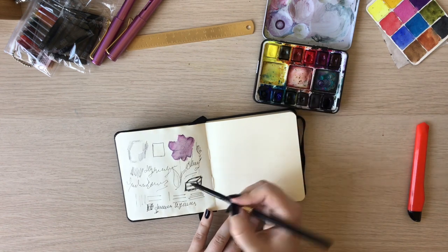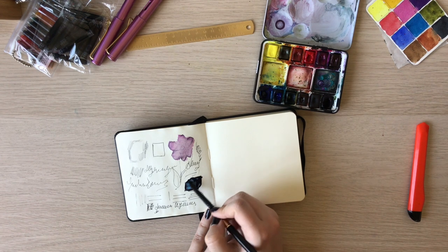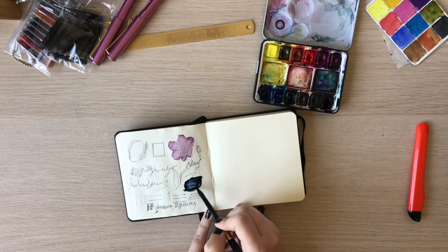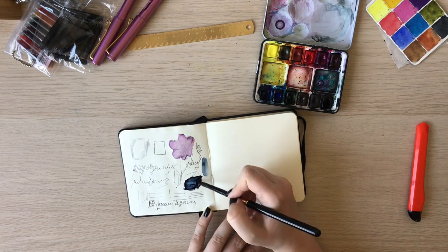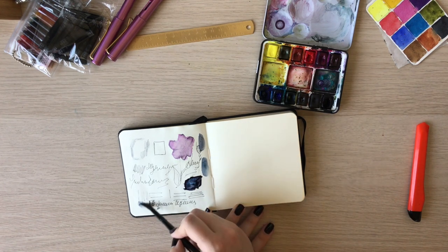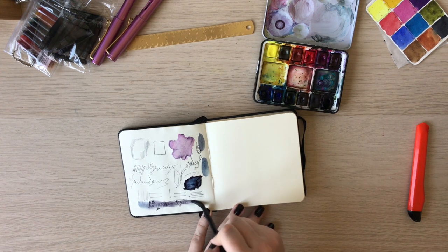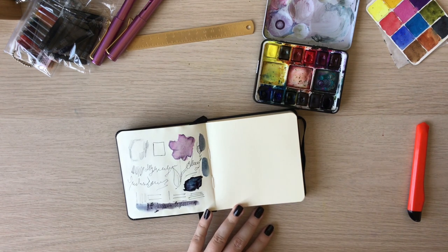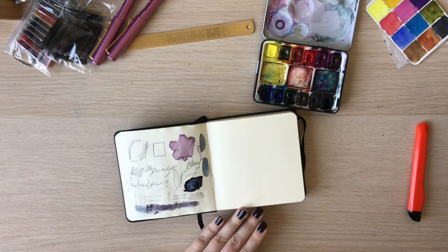Let me try again here — yeah, the ink washes away. See, this is what ultramarine blue turned into: just gray. Well, that is a definite bummer. Maybe I should have given it more time, but that's a bit upsetting.